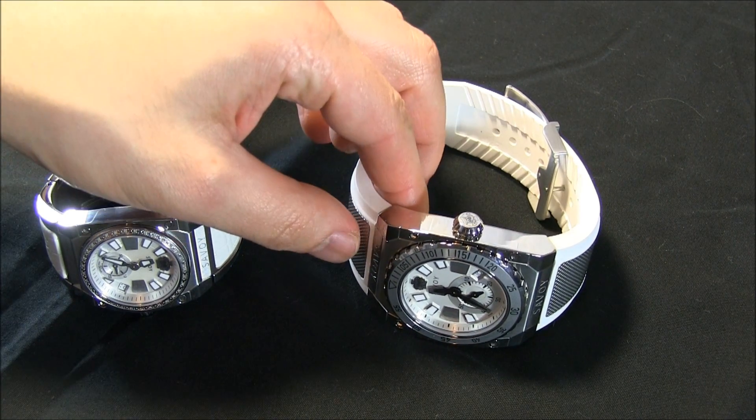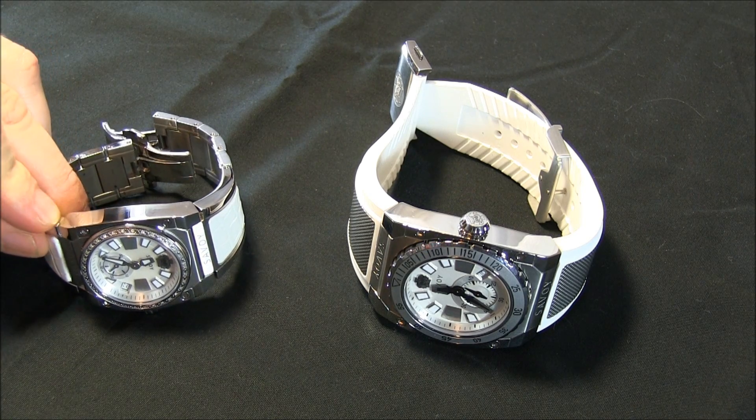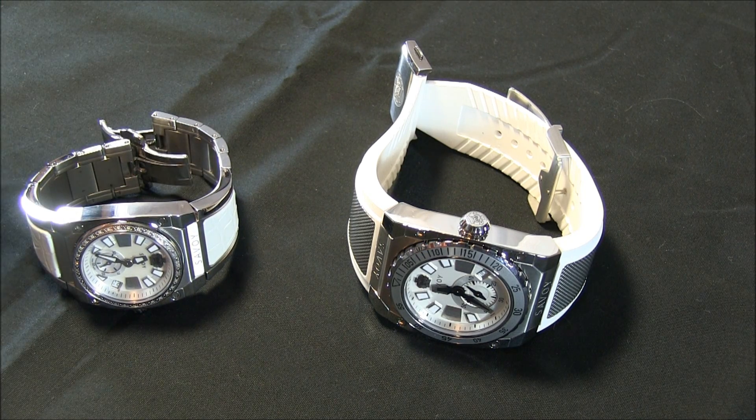These watches are basically the men's and women's version of the same watch. The collection has lots of different styles and colors, but it's basically just a couple of watches in the collection right now. They're very interesting. I kind of dismissed them at first — I thought they were just fashion watches. And they are, but they're not ultra high-end watches; they are unique.